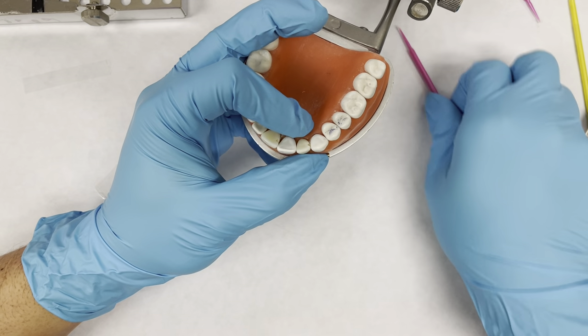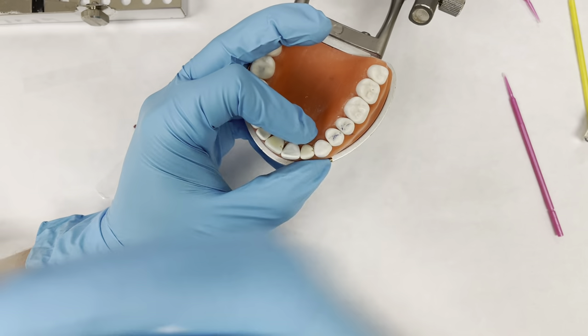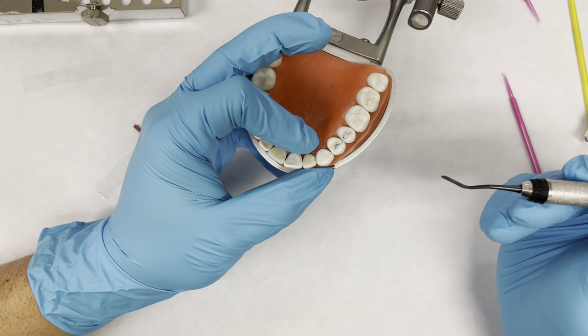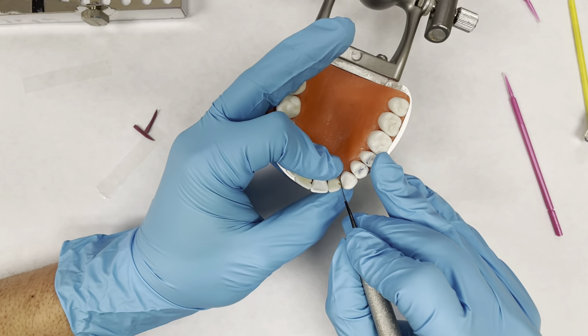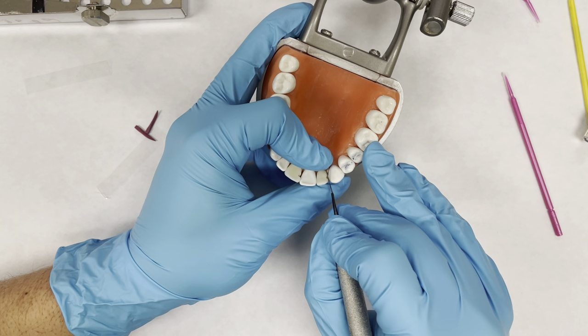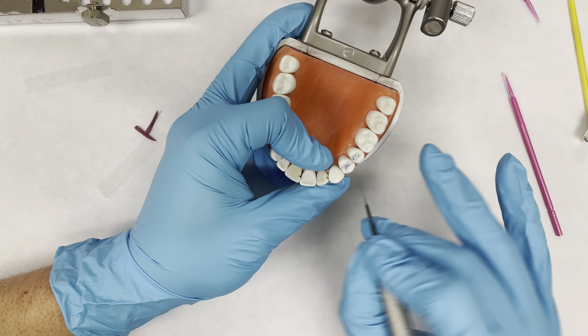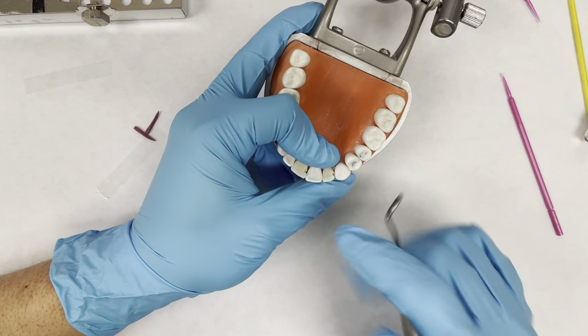If you don't have fingernails or if you don't have time to use a micro brush, you can use your plastic instrument, but it's not recommended because you can bend it. Just put it right in between, make sure it stays perpendicular to the gingiva because you don't want to be bending it either direction. Then you can put a little pressure, create that separation, and then pop the rubber dam.